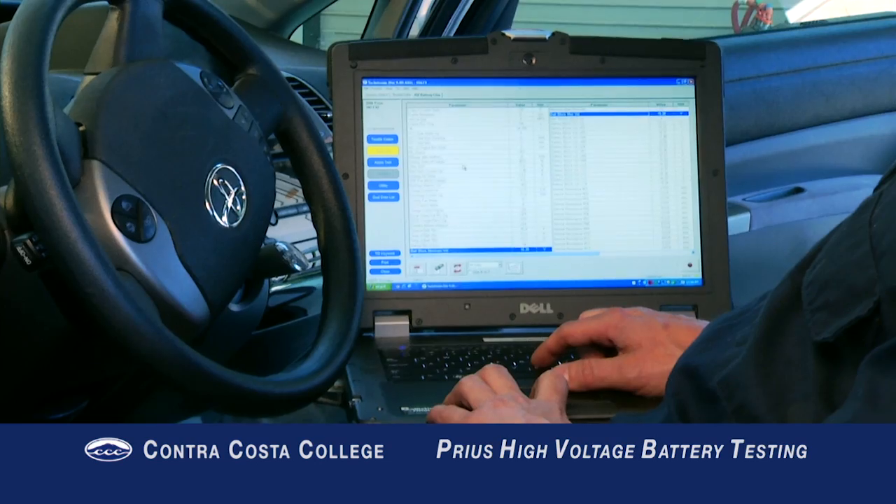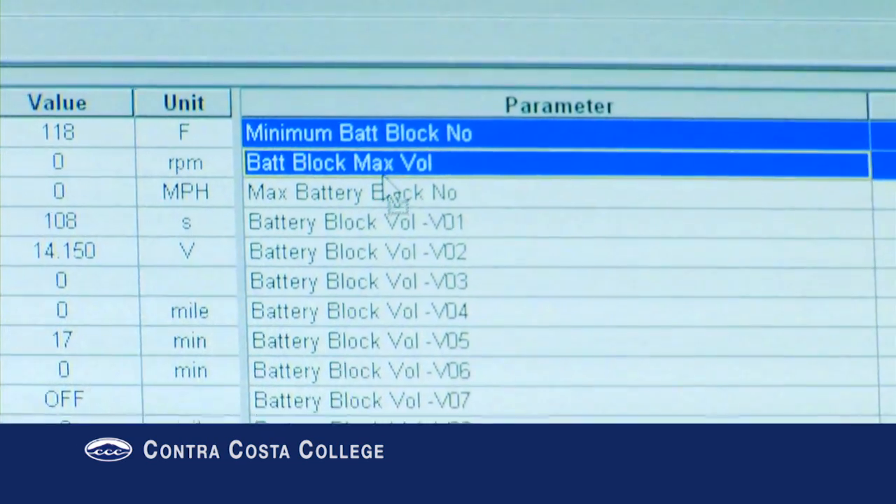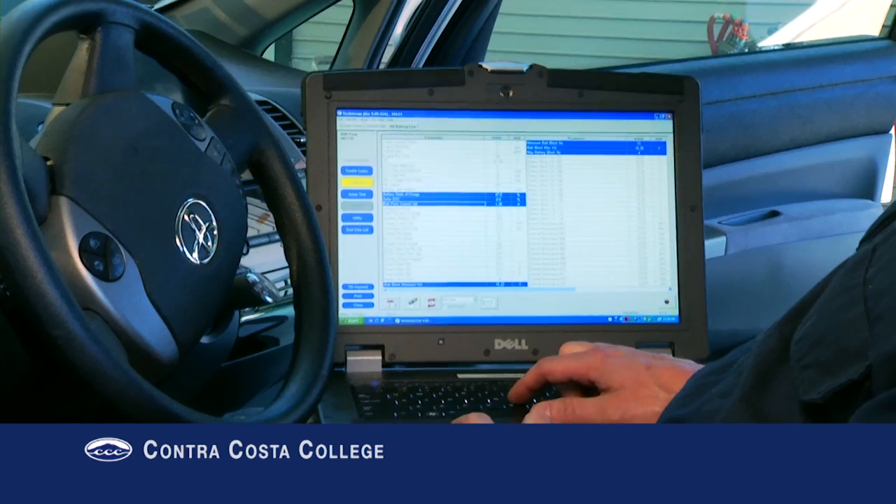I also like to select a few more useful PIDs: Battery State of Charge, Delta State of Charge, IB Main Battery, Min Battery Block Number, Max Battery Block Number, and Battery Block Voltage 1 through 14.